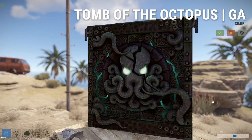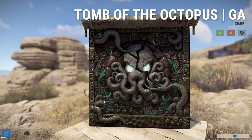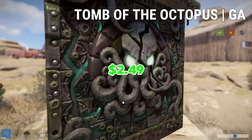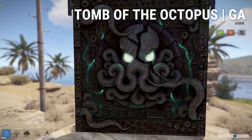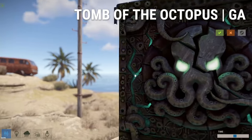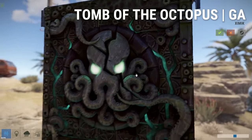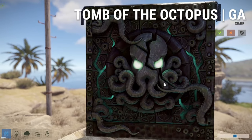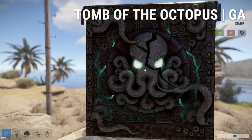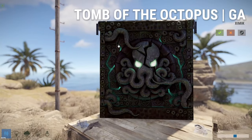The first skin of the video is going to be the Tomb of the Octopus garage door skin, and it's going to cost you $2.49. I really do like it — I think it's pretty nice. I love this color of blue that it has on it. My favorite color is blue, so this is like a variation and I think it's pretty good. The octopus is really cool as well — it has two glowing eyes, and there are barnacles and starfish on it. It looks pretty good during the day.